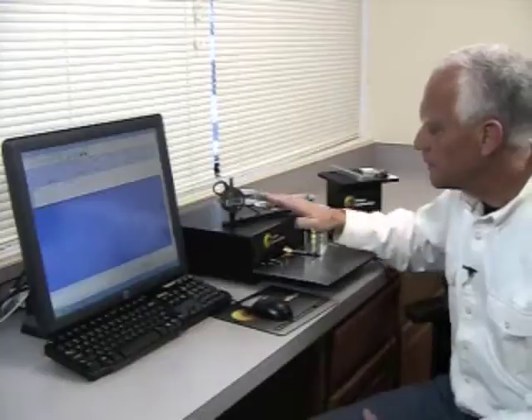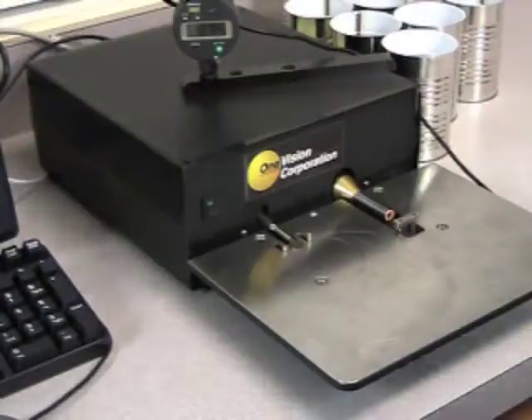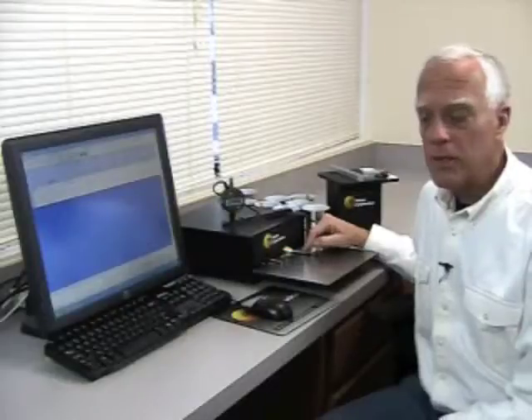The system also allows us to add other precision gauges such as a flange width gauge, can height gauge, plug diameter, a weigh scale, or the Multivision optical scanner. This is the video module, which contains the seam thickness gauge and the microscope, which is going to make our optical dimensioning.